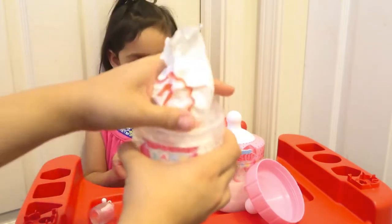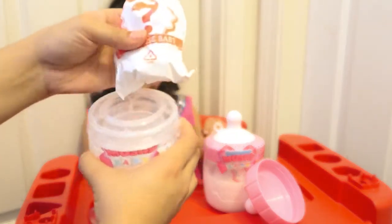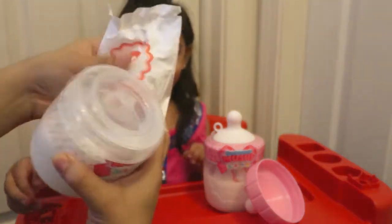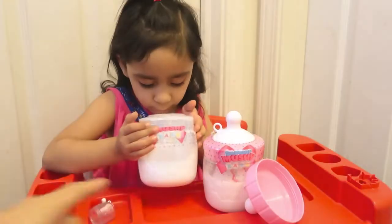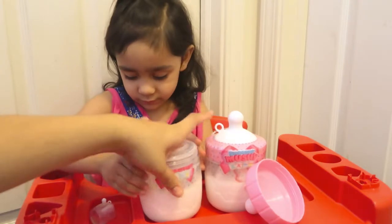It's really squeezed in there, you guys. There it is — it says 'surprise baby.' Alia really thinks there's milk in there! Look, there's no milk, baby — it's a toy.